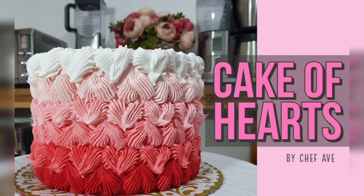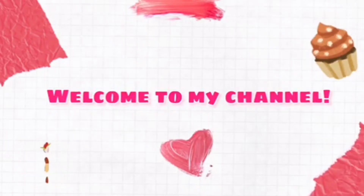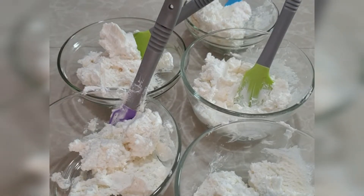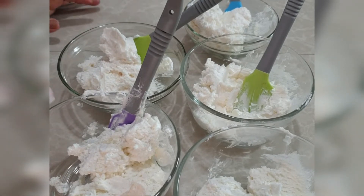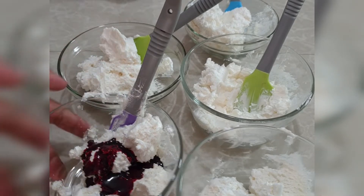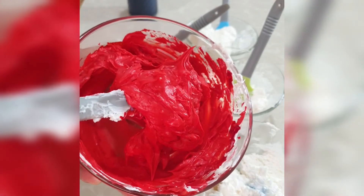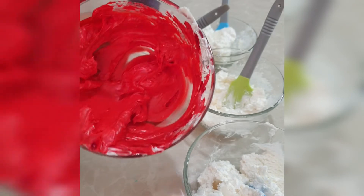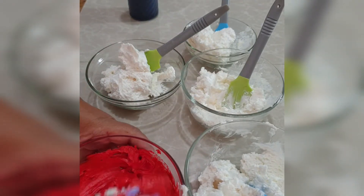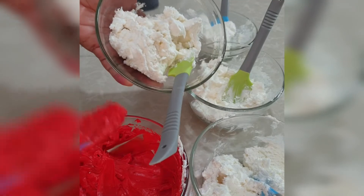Kick of Hearts. We have here five bowls of frosting, and we're going to fill the first one really, really good. Now we're going to take a little of this red food color and we're going to put it in the next bowl, just a small amount.